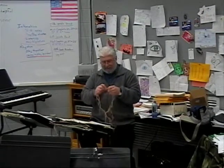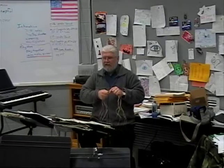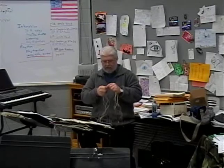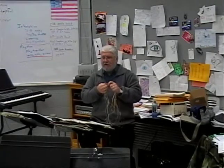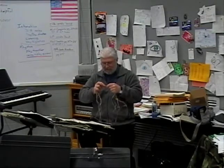What I'm planning on doing is after you are done, I want to take several samples, get together with Mrs. Stokel, and get some equipment so we can measure the breaking strength — how many pounds can it hold before it breaks. That's what I'm interested in seeing.